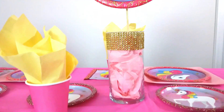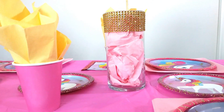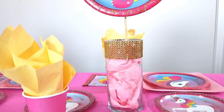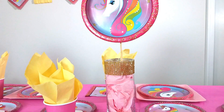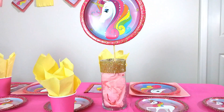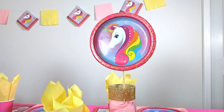Next we're moving to the centerpieces, which are paper napkins that I crumpled up and put inside Dollar Tree jars. I added some gold bling — because what unicorn party doesn't have a little bit of bling?